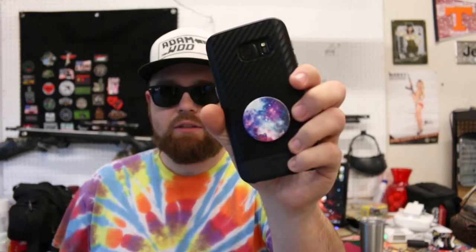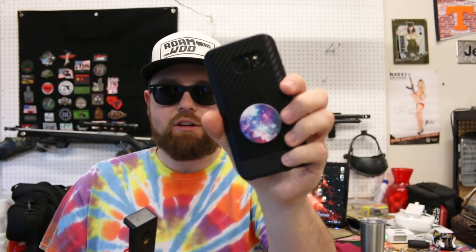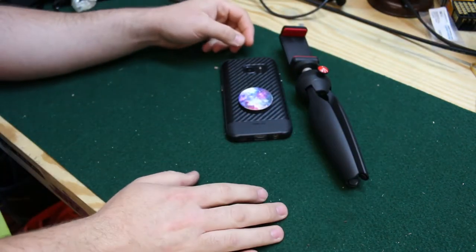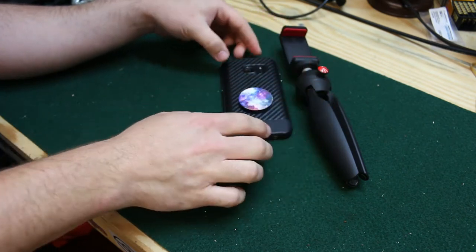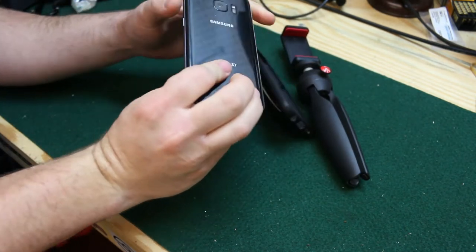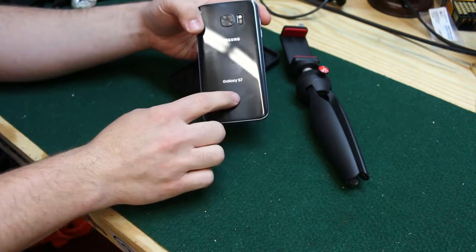If you are a vlogger and you use your phone for filming, you my friend need one of these and one of these — not the phone, the popsocket. Let's talk about this. These two items here are part of my vlogging repertoire when I'm using the phone. It is a Galaxy S7, great phone, but I really want the S8 now.